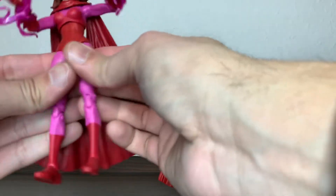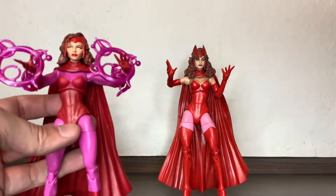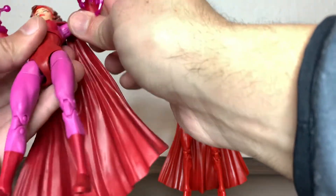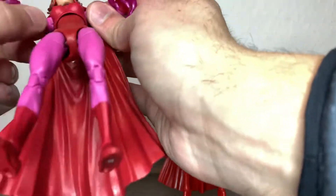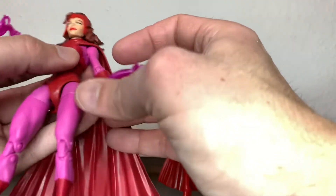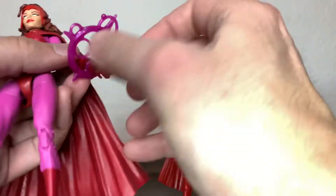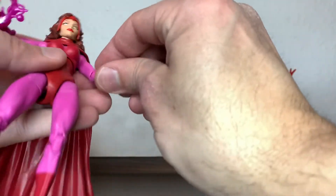Articulation-wise, the body is not new at all — it has to be at least six or seven or more years old. You can lift the arms up to a T-pose, and there's a single-jointed elbow that cannot even do 90 degrees. I'm now looking at the old one and the arms are not the same, so we're checking both.